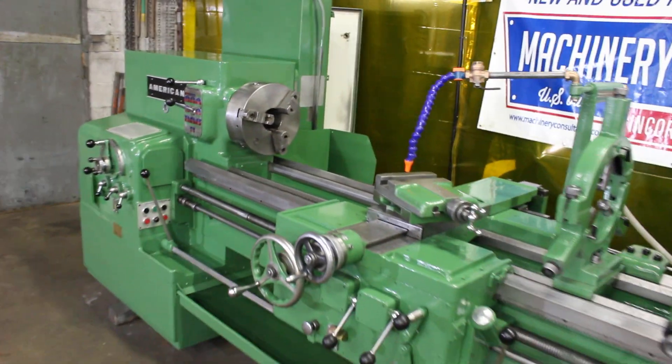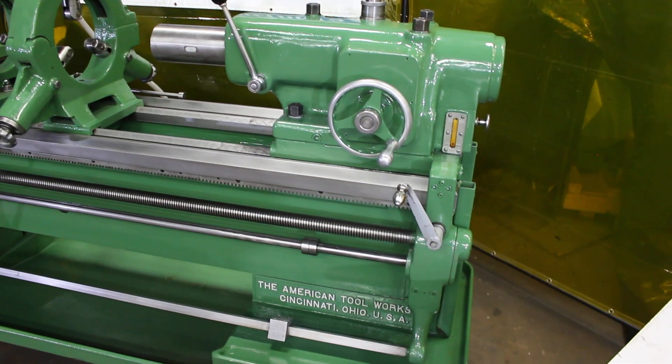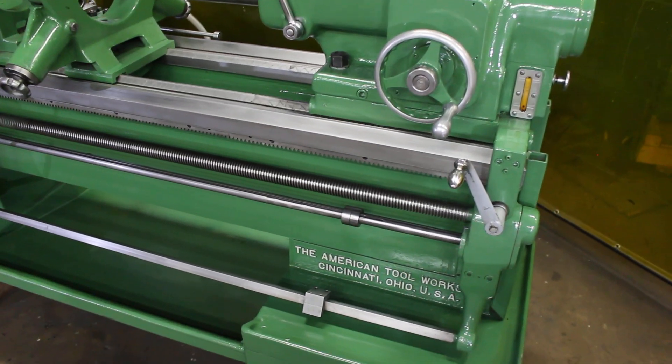This is an American lathe, heavy duty, style B, serial number 77873-66.